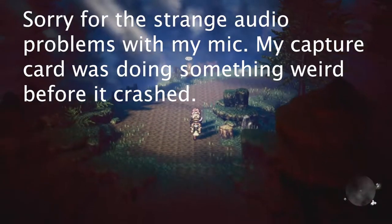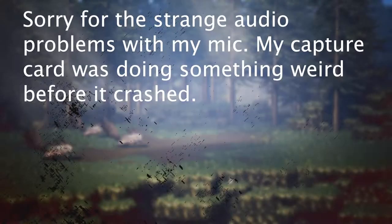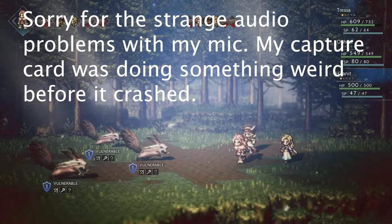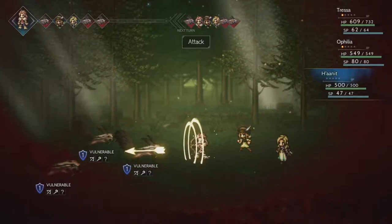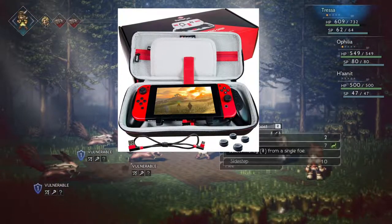Ladies and gentlemen, Violent Games here. Today I wanted to do a review of the Satisfye Pro Gaming Grip Elite Bundle. I'm going to be covering everything in this package, but before I get into any details, I want to do a TLDR review for those of you who aren't really interested in the details but want to know if this is something worth buying.